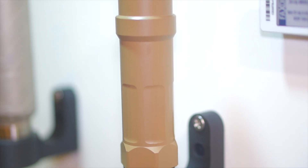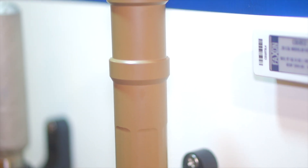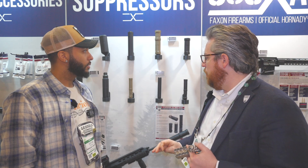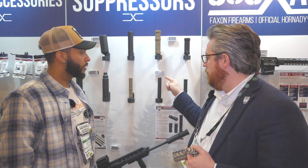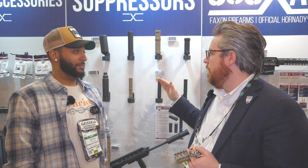On the rifle side we have the Corsairs. These are very much the same traditional tube and cup design, and we are getting some good data off of these. Same thing — you can do an extension, add baffles and so on. We're really trying to bring great value to the consumer. MSRP on the .22 cans is only $400, and the rifle suppressors, the Corsairs, are $685.